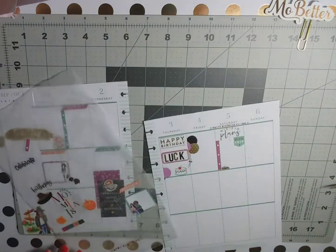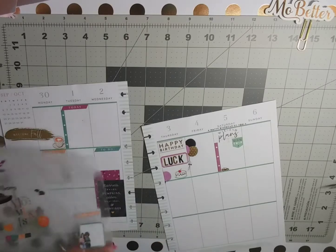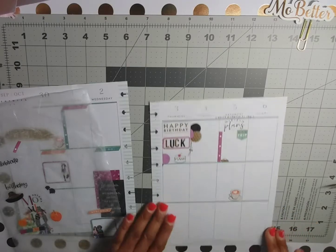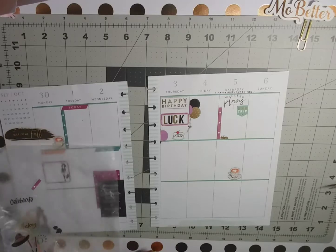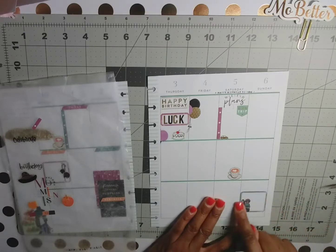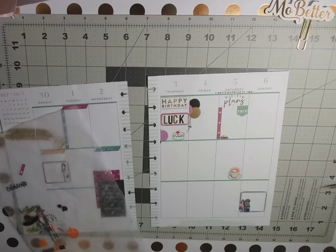Oh, that's cute! I always have to put my coffee on Saturday. And this cute little sticker with the girls on it goes here. And our 'remembered' header.